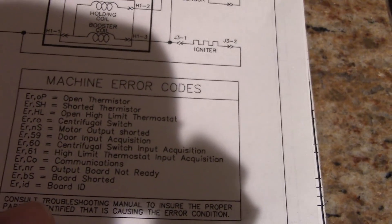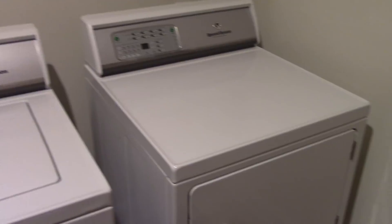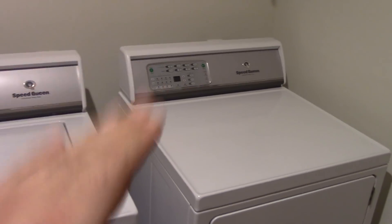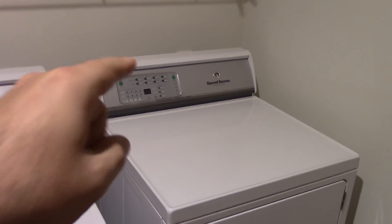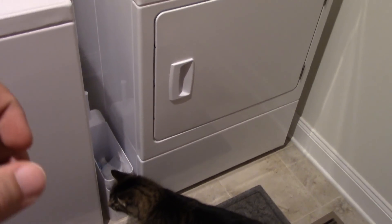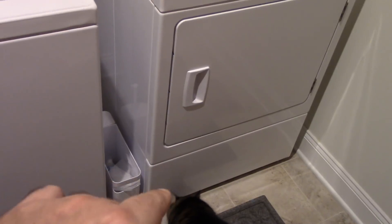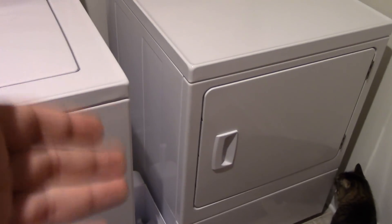The error code we were getting was ERCO, and right there on the chart — ERCO: communications. Look at all these other possible error codes that you don't see anywhere in the owner's manual, which is a pretty bad move if you ask me. The repair guy is going to replace the boards — I'm guessing the one in the control panel and the one by the burner — and he's also going to make some kind of heat shield for the burner, because he himself thinks that board is just way too close to it. Speed Queen is honoring the warranty with no issues, so I'm happy about that.